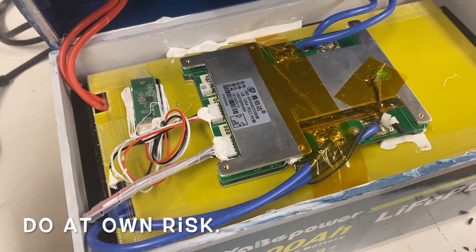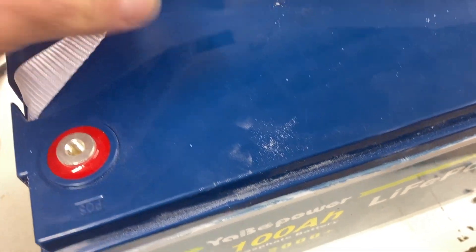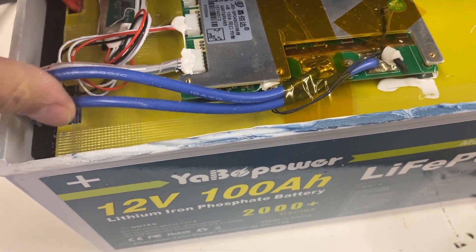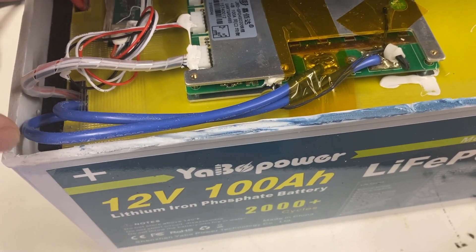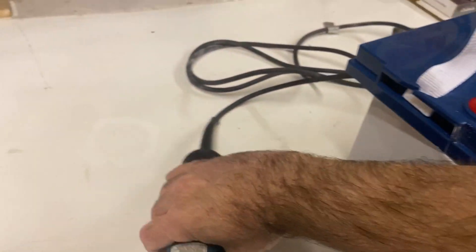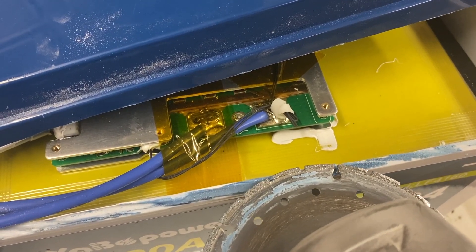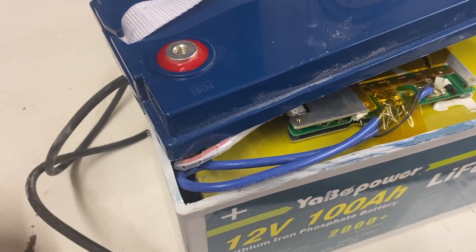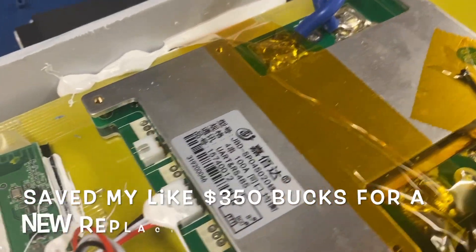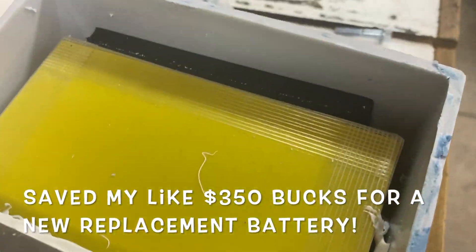I would highly recommend: if you have a problem and it's out of warranty, cut the thing open — but be very careful. These wires are really close; you can see I didn't cut them. You just have to go into the plastic. Get your blade in just far enough to poke through — you can feel when it pokes through — and cut all the way around. Once you get it open, you'll see your BMS. Here's your BMS; it's actually not a bad BMS in this cheap battery.